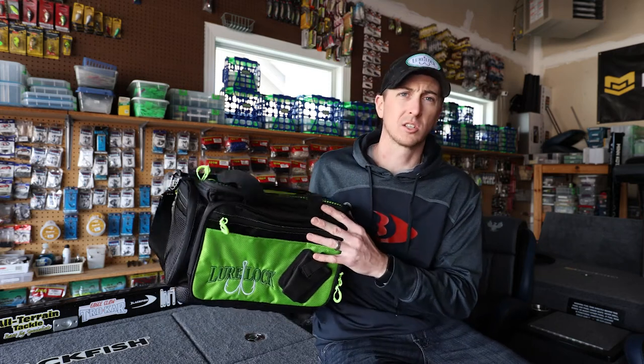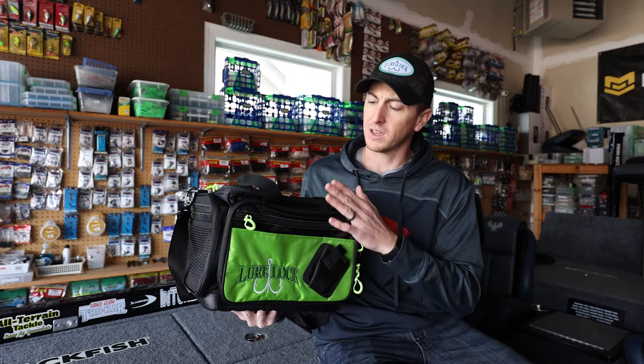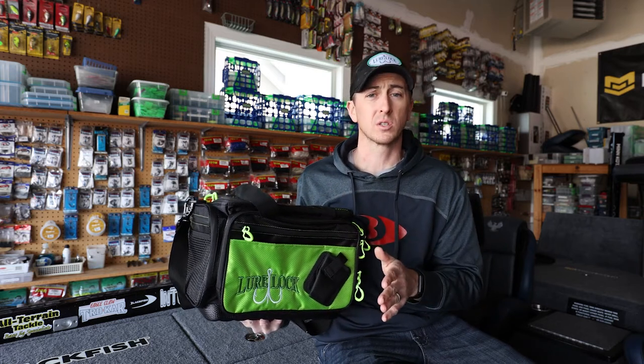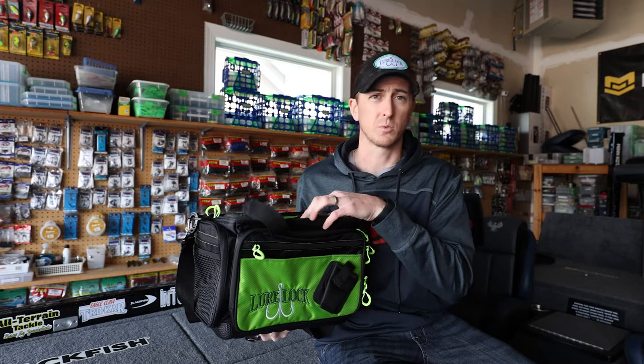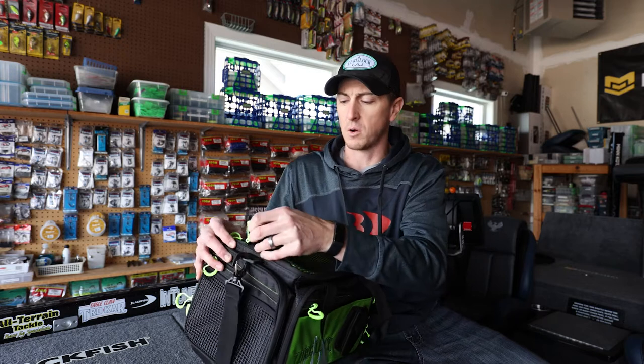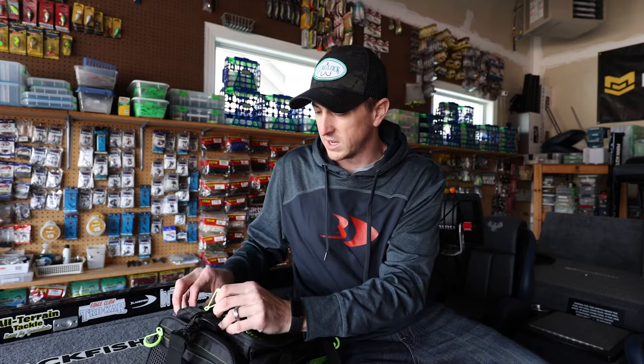We have the brand new Lurelock soft side bag or soft side pack. This bag is going to be great for the co-angler, if you're hopping in a buddy's boat, or if you're walking the bank fishing with family members or friends. This bag will hold five of our medium LL2 boxes, and what is so great about this bag is the number of zippers it has.